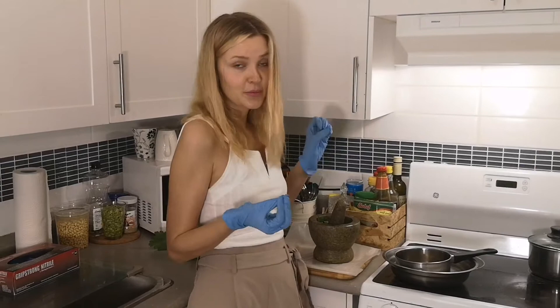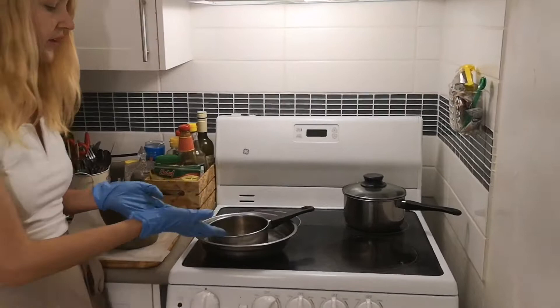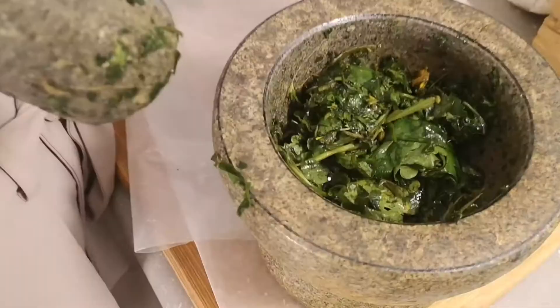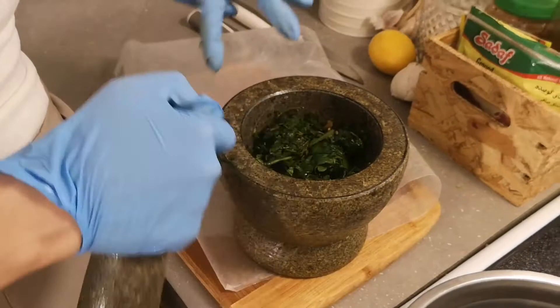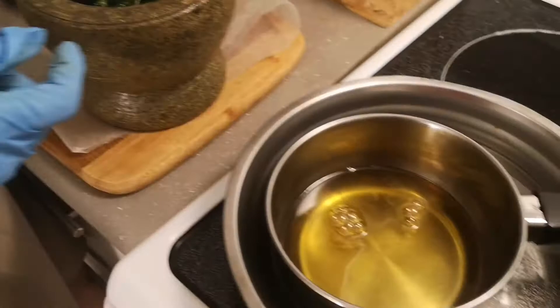At the same time I am using a double boiler to turn the shea butter into oil. It has turned into oil now. I have finished crushing up all the leaves — the quantity I had before has turned into this much. Now I will take this mushed up paste of leaves and put it into the melted shea butter.